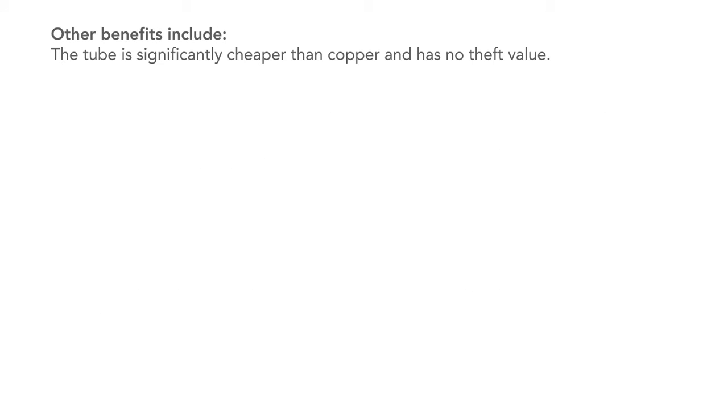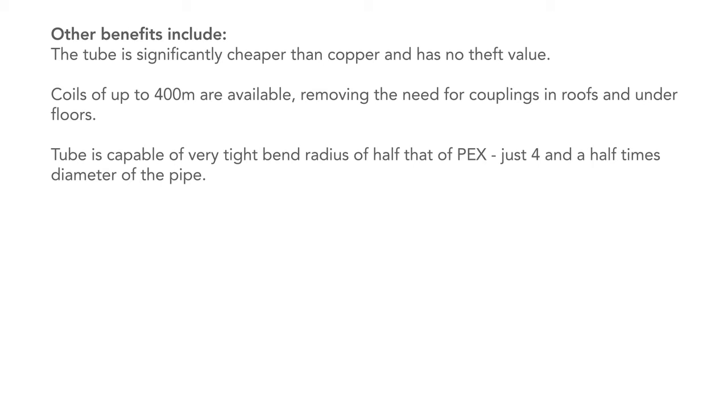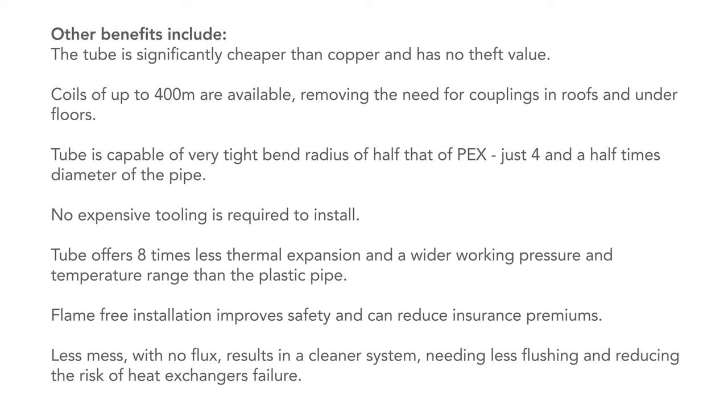Other benefits include: the tube is significantly cheaper than copper and has no theft value. Coils of up to 400 metres are available, removing the need for couplings in roofs and under floors. The tube is capable of very tight bend radii — half that of PEX, just four and a half times the diameter of the pipe. No expensive tooling is required to install. The tube offers eight times less thermal expansion and a wider working pressure and temperature range than plastic pipe. Flame-free installation improves safety and can reduce insurance premiums. Less mess with no flux results in a cleaner system, needing less flushing and reducing the risk of heat exchanger failure.